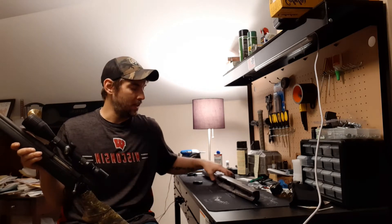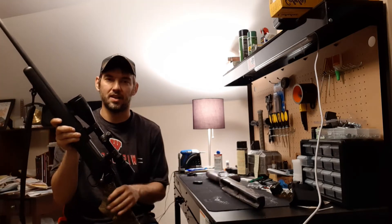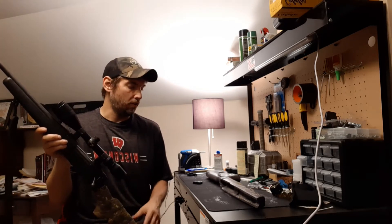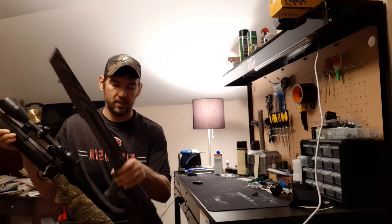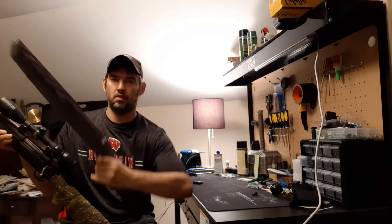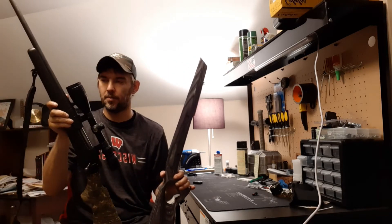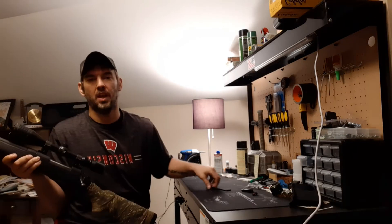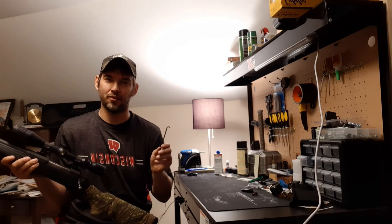I went to Boyd's Gun Stocks and found that they actually still made the stocks for these Mossberg 100 ATRs. These have been gone for years — they stopped making these; I think they replaced them with the Patriot series. I found what I wanted on Boyd's. You can make it a custom color and get different styles of stocks. I got this one with the thumbhole grip, so you get a better purchase on it. The only tool you're going to need for this process is pretty darn simple: a 5/32nd Allen wrench, and that's it.